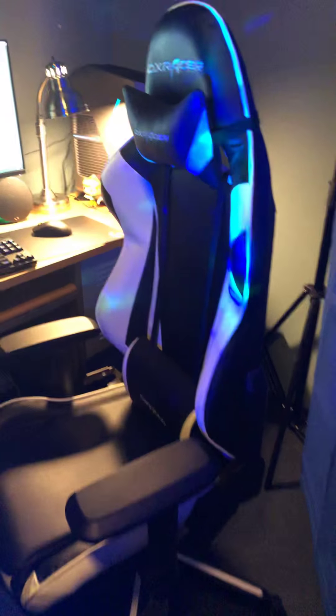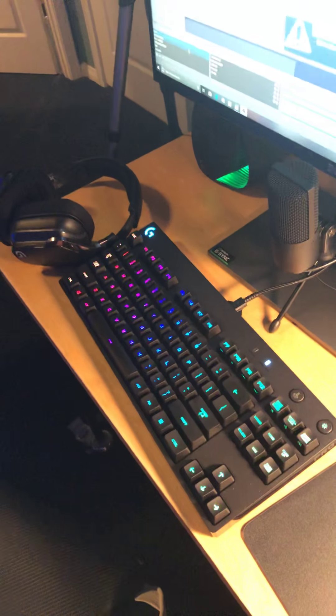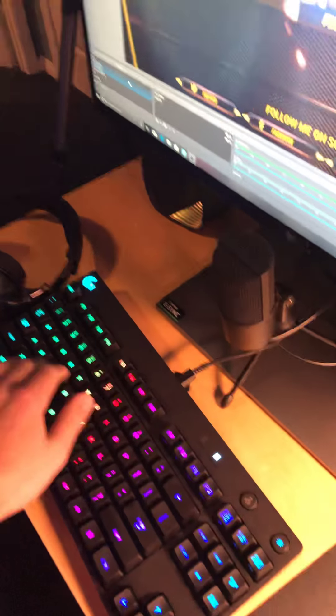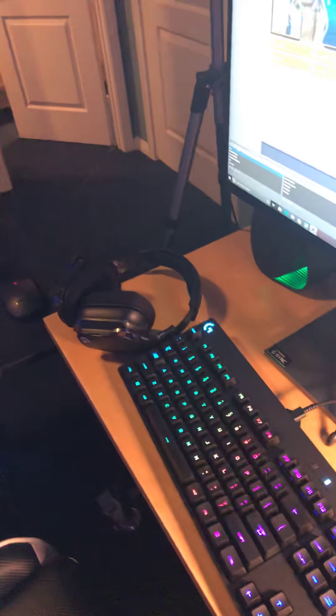Alright, getting into the gaming setup over here. DXRacer gaming chair — you guys have already seen this before. If you want a full review on it, just go to my latest video. We've got the Logitech G Pro keyboard right here — it's very silent overall, just a very silent keyboard.